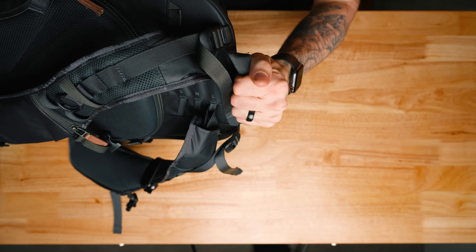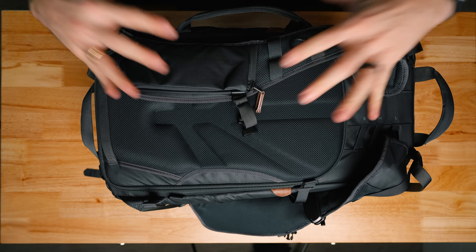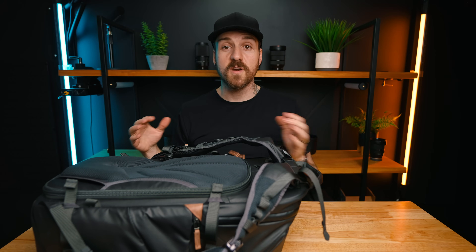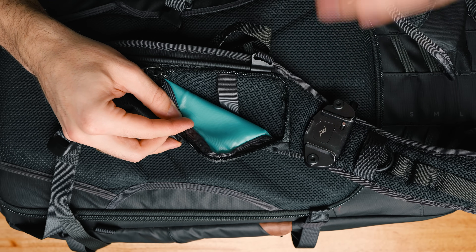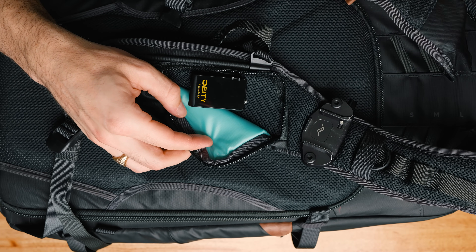Starting with the outside of the bag, we've got nice squishy thick handles on the top and the side, and this side handle also doubles as a luggage pass-through. There's also a more minimal nylon strap handle at the bottom, which is really nice because you can grab the top and bottom and carry the bag while the back is open and you have access to your camera gear, but when you're not using it this totally doesn't get in the way. On the left side shoulder strap we've got a nice big zip pocket big enough to hold a large phone, and they've got a little strap designed to clip a wireless microphone onto — a nice touch for video shooters.